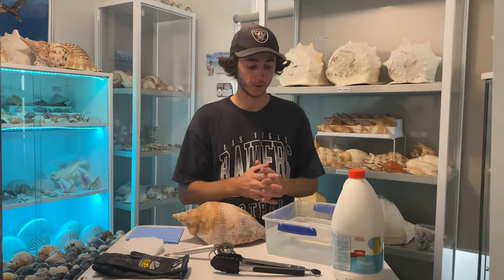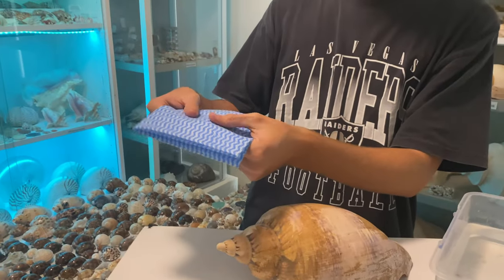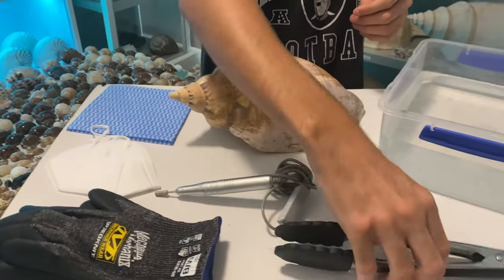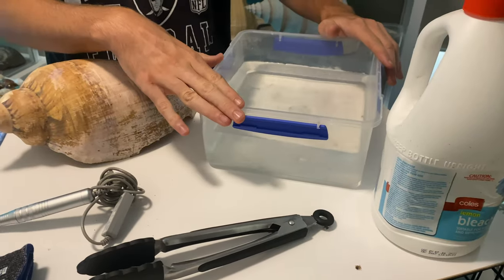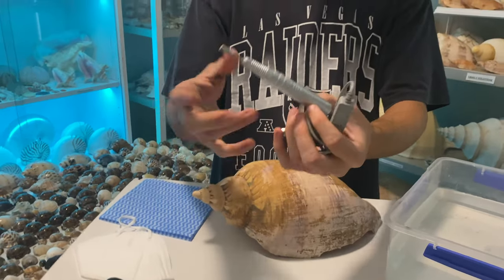Here are all of the equipment items that you need. Obviously you need your shell, then you need some sort of rag or anything like that. You need a mask, you need some protective gloves, you need some tongs, some bleach, a little bit of water, and a Dremel tool. This is just one from like a nail salon, so something small.